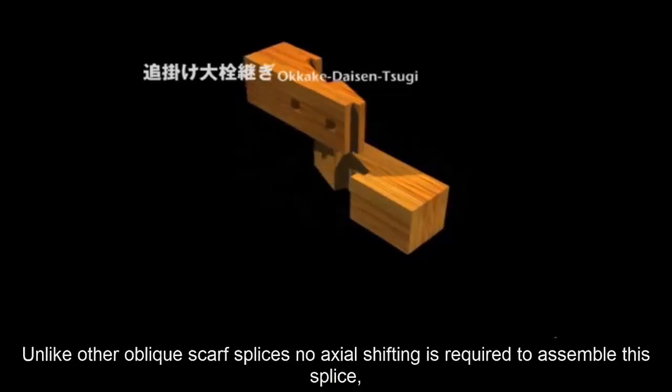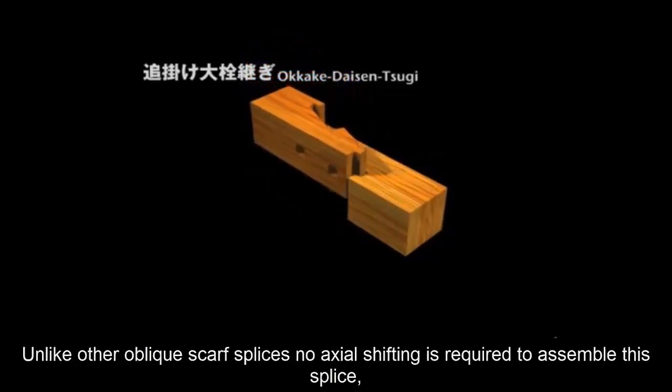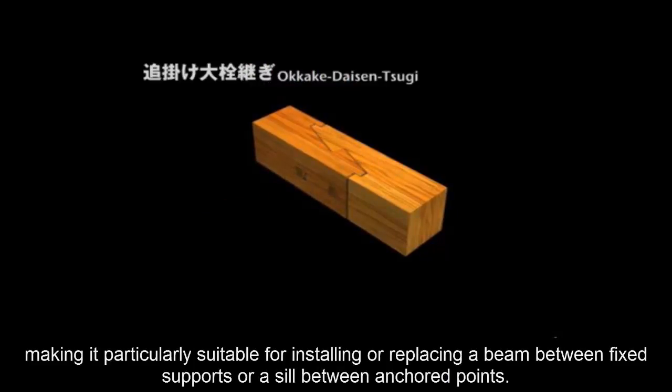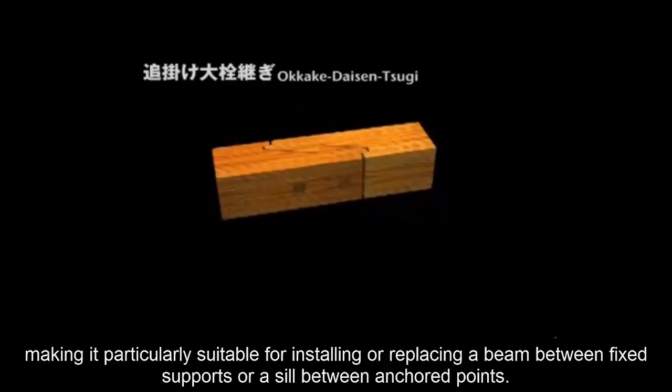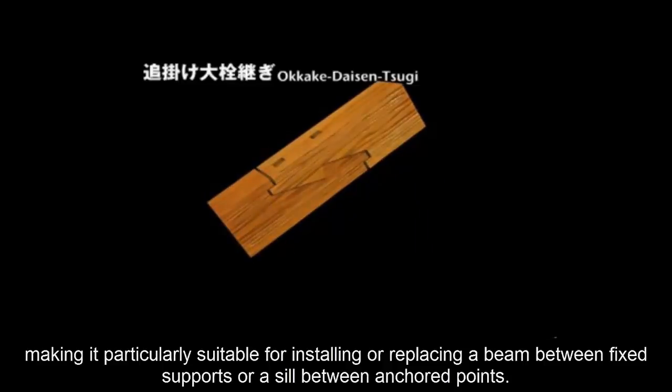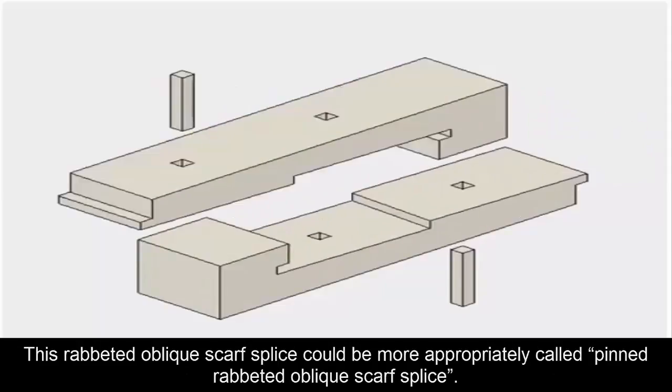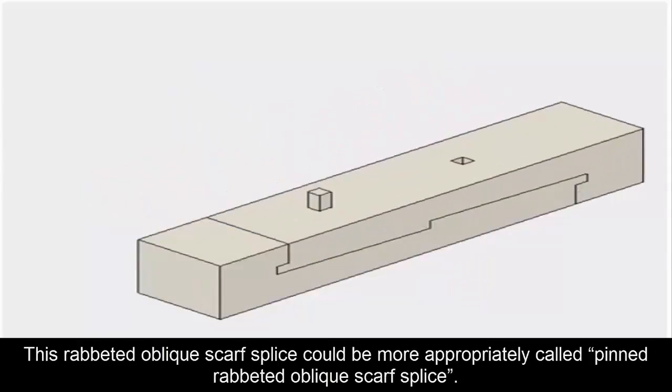Unlike other oblique scarf splices, no axial shifting is required to assemble this splice, making it particularly suitable for installing or replacing a beam between fixed supports or a sill between anchor points. This rabbeted oblique scarf splice could be more appropriately called the Pinned Rabbeted Oblique Scarf Splice.